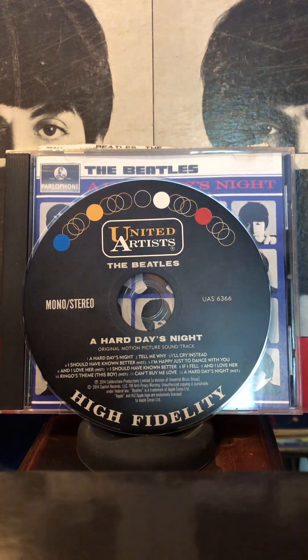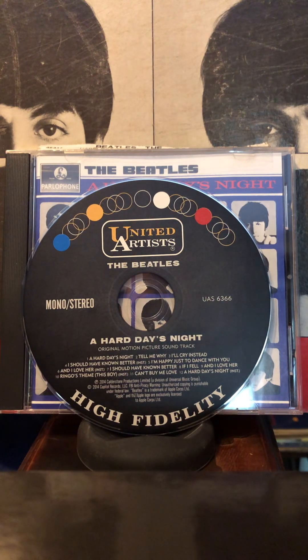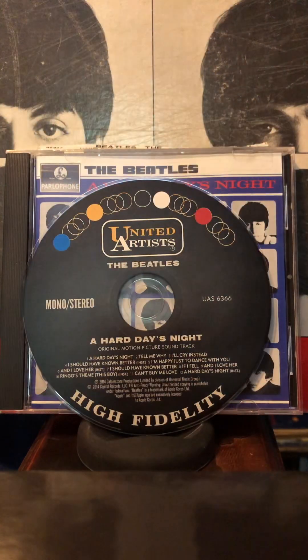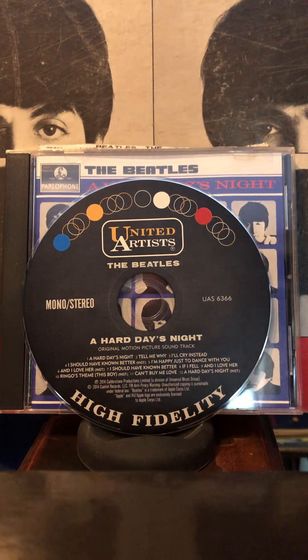The next one is Tell Me Why, and the mix on this is nuts — in stereo it's not so good. In fact, the mono version sounds much better. This is a point to make: this album, Something New, has a lot of the tracks from A Hard Day's Night remixed for stereo, and that version is much better. Next is I'll Cry Instead, and again, the Something New version is better than this.